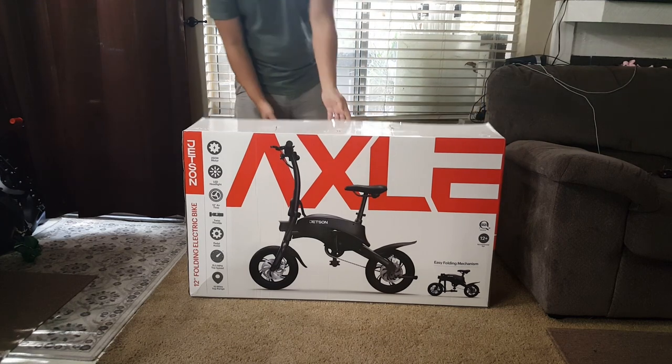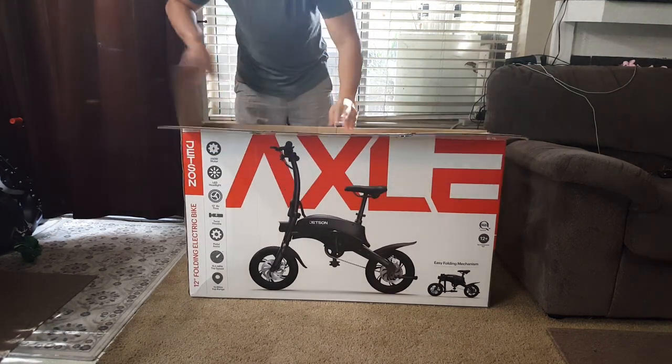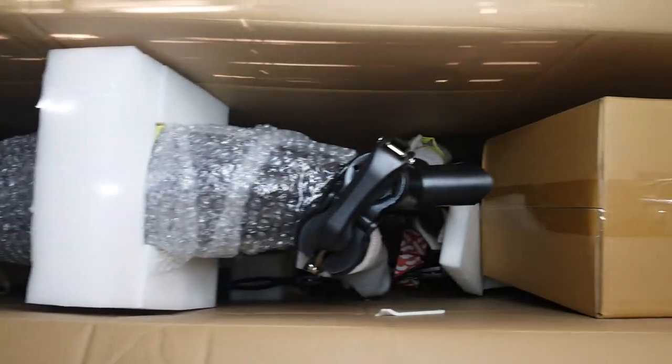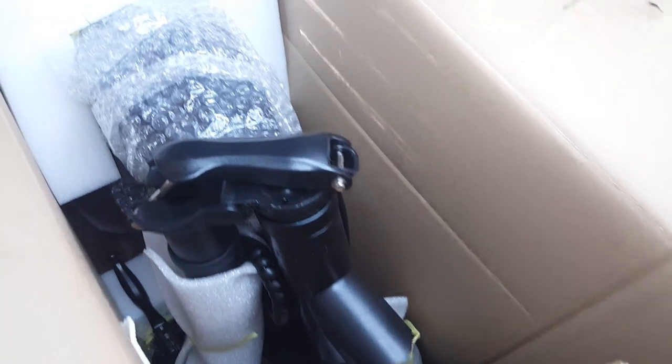Now let's go ahead and open up the box. With a quick glance inside, the bike was well packaged with bubble wrap and foam and it doesn't look like there's any sign of damage whatsoever. Let's find out once we remove the bike, so let's continue with the unboxing.